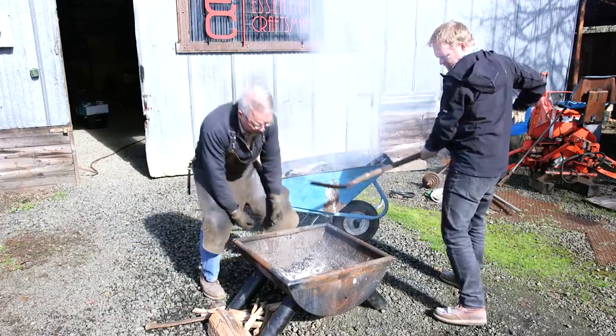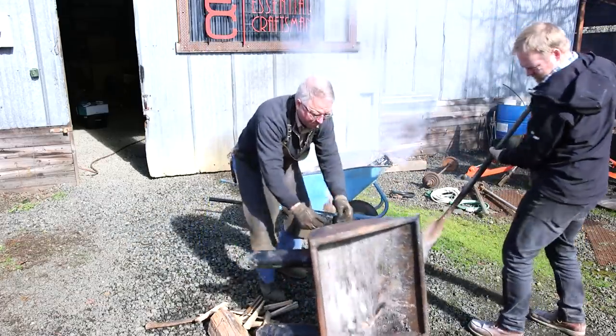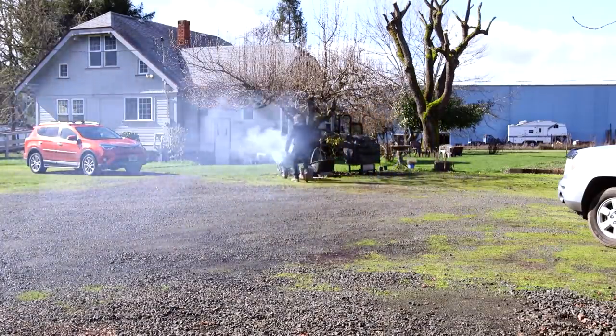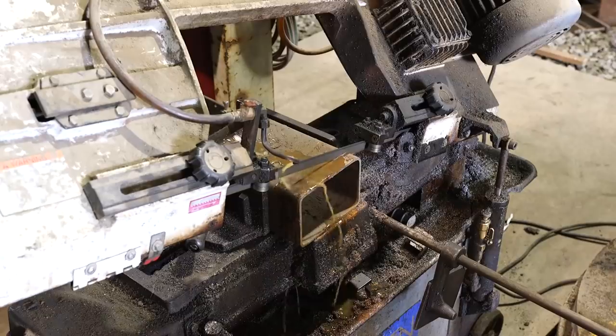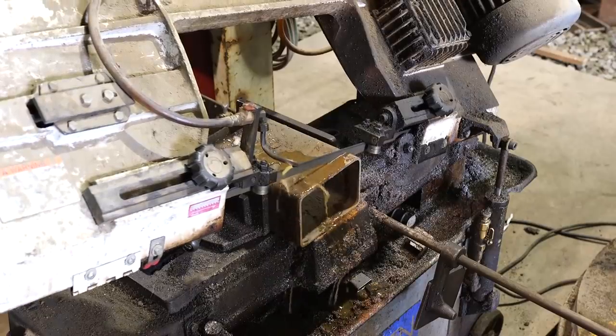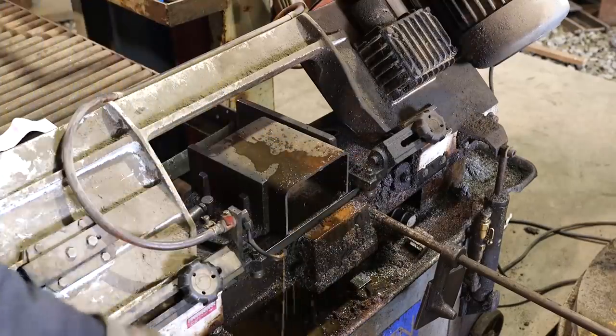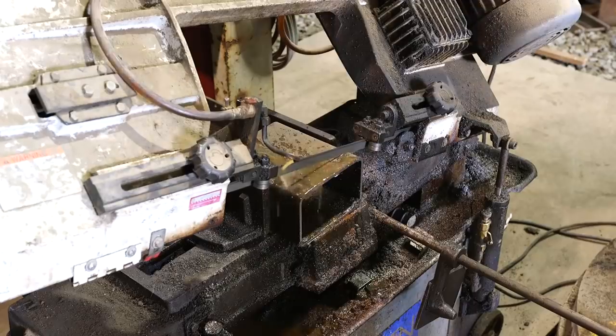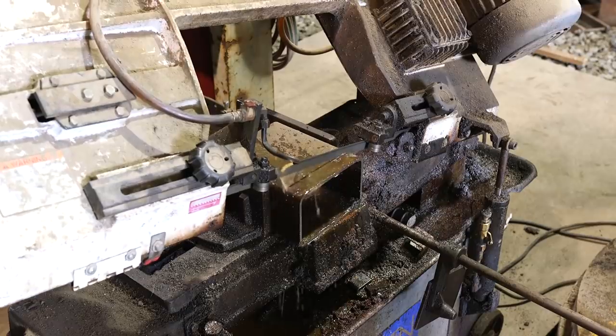And while we're doing that, we're gonna introduce one of the obstacles that a lot of beginning welders accidentally set up for themselves. When you're new to welding, you just want to strike an arc on everything, and that's how it should be — because there is no other way to learn, and that is how you get better.